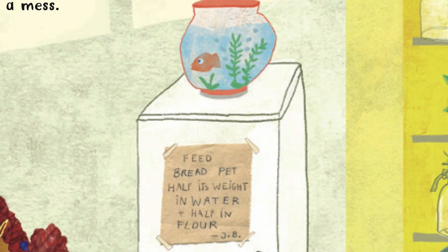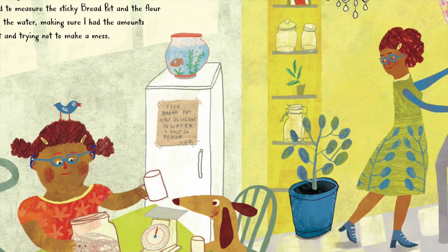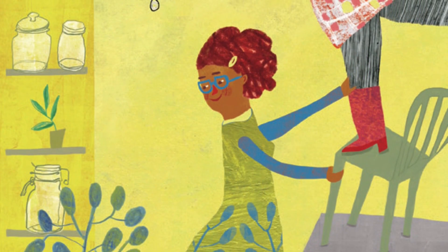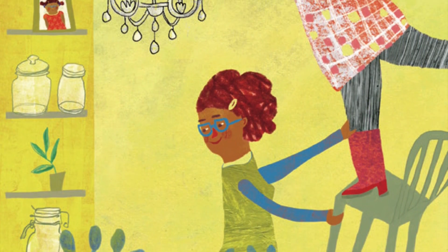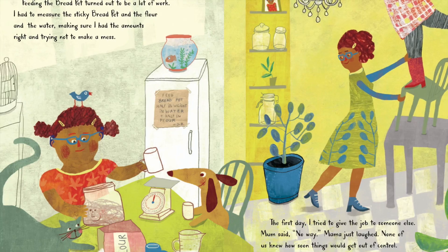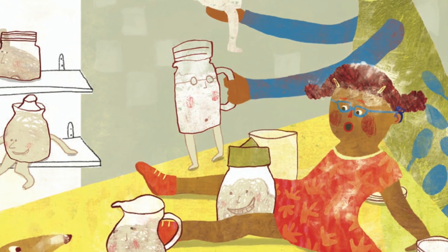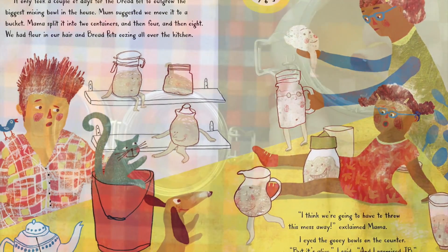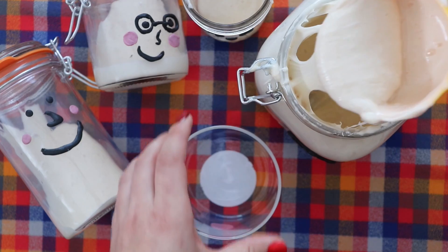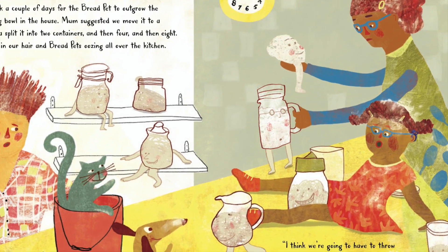Feeding the Bread Pet turned out to be a lot of work. I had to measure the sticky Bread Pet and the flour and the water, making sure I had the amounts right and trying not to make a mess. The first day, I tried to give the job to someone else. Mom said no way. Mama just laughed. None of us knew how soon things would get out of control. It only took a couple of days for the Bread Pet to outgrow the biggest mixing bowl in the house. Mom suggested we move it to a bucket. Mama split it into two containers, and then four, and then eight. We had flour in our hair, and Bread Pet's oozing all over the kitchen.